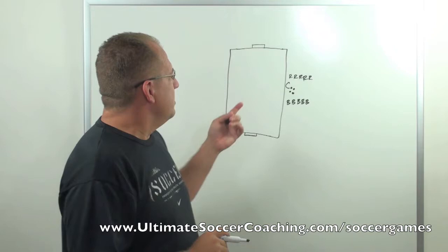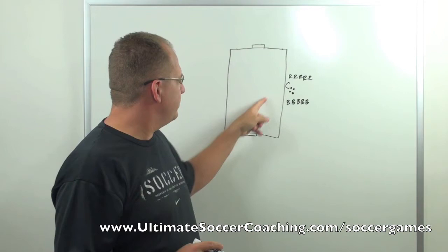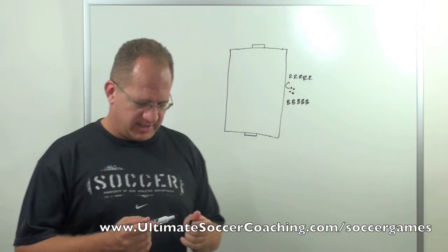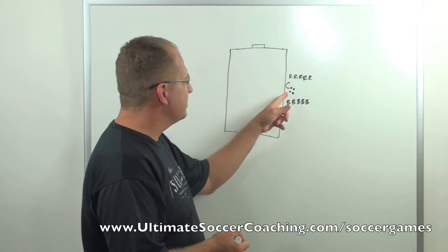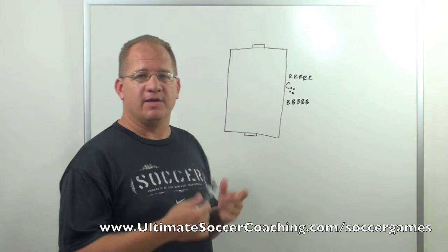Basically, the objective of the game: the blue team is trying to score in this goal, the red team is trying to score in this goal. The coach will start out with the ball on the field, and you want to tell players ahead of time that when the ball is played into the field, it's live — you can go. In each repetition, two players from each team are going to go to the field. The coach has the ball, he knocks it onto the field, two blues go on, two reds go on, and they play until either a goal is scored or the ball exits the field.